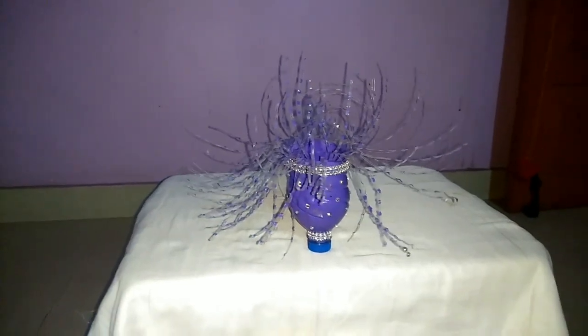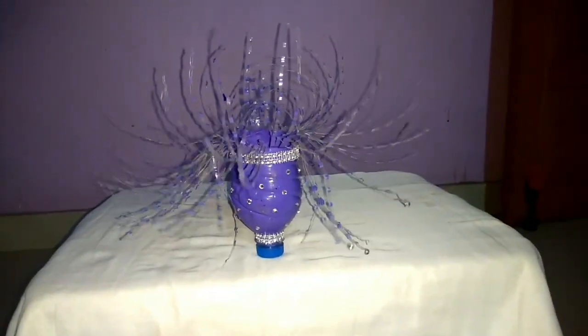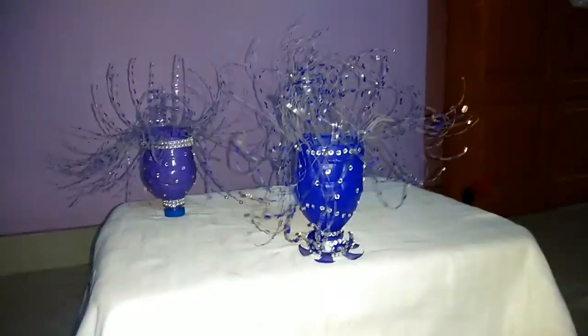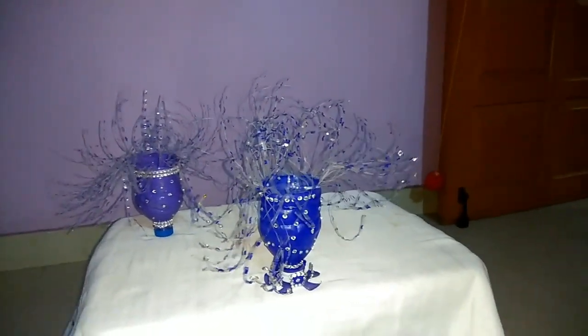If you want to learn this, I will teach you. I have made two pieces — this one is blue. I have made two pieces in total.